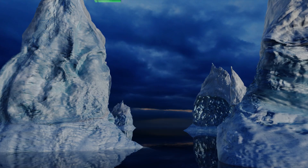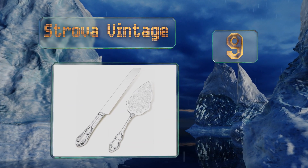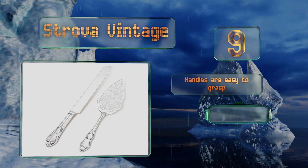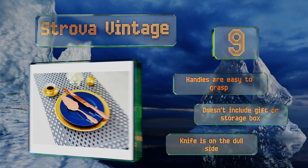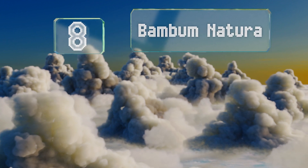At number nine, the Strover Vintage comes in gold, rose gold, and silver, making this selection a cinch to match to the rest of your decor. The filigree-inspired etching is a nice touch, especially for those who enjoy ornate, rich patterns. The handles are easy to grasp, but this set doesn't include a gift or storage box, and the knife is on the dull side.